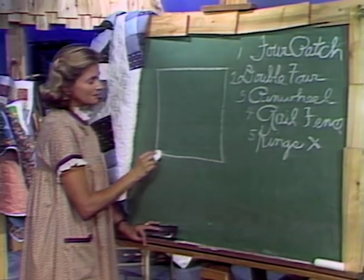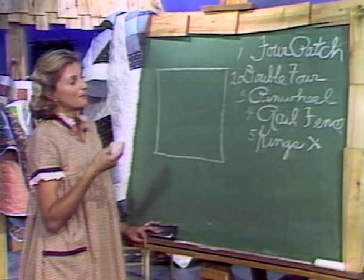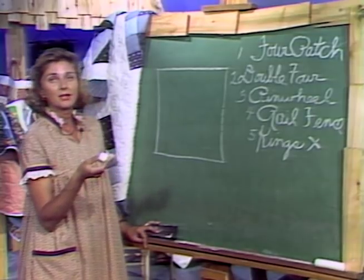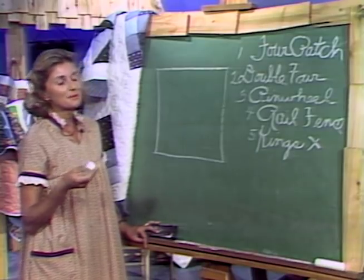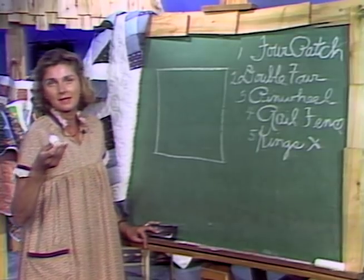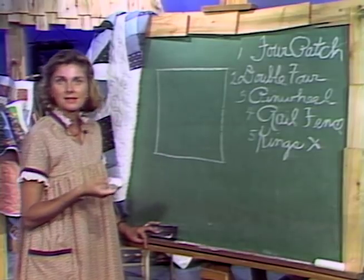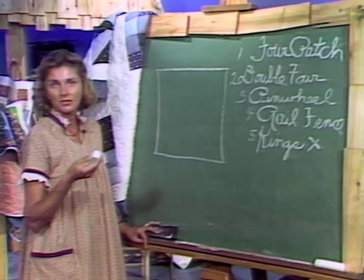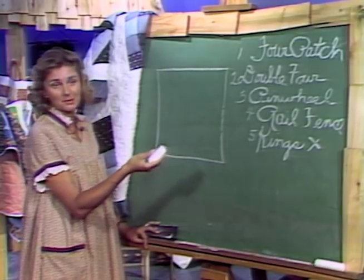Let's sidetrack just a minute and talk about the funny names. What you would think of as a rail fence, someone else might call a Roman stripe. Quite often all these names handed down through the years have different names depending on what part of the country you live. It's interesting — quite often it had to do with nature: animal tracks, turkey tracks, or it could be from when everyone went west — Rocky Road to California, Kansas Star. So what you might call King's X might have another name.